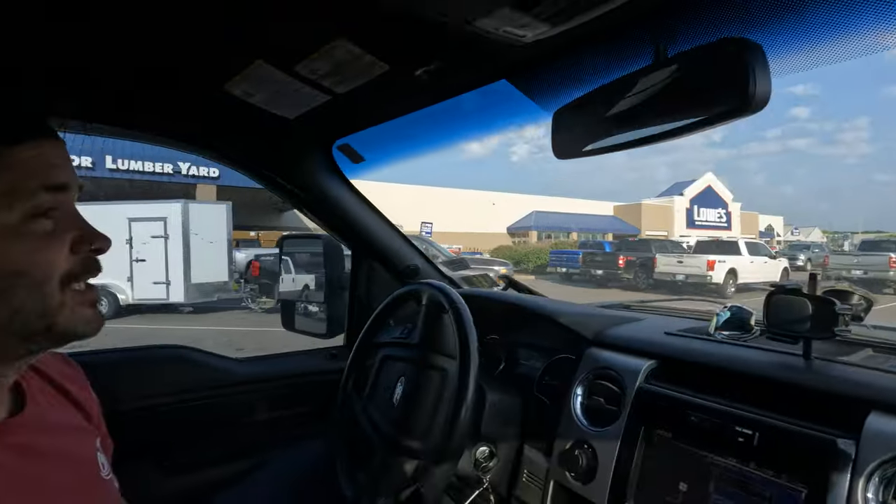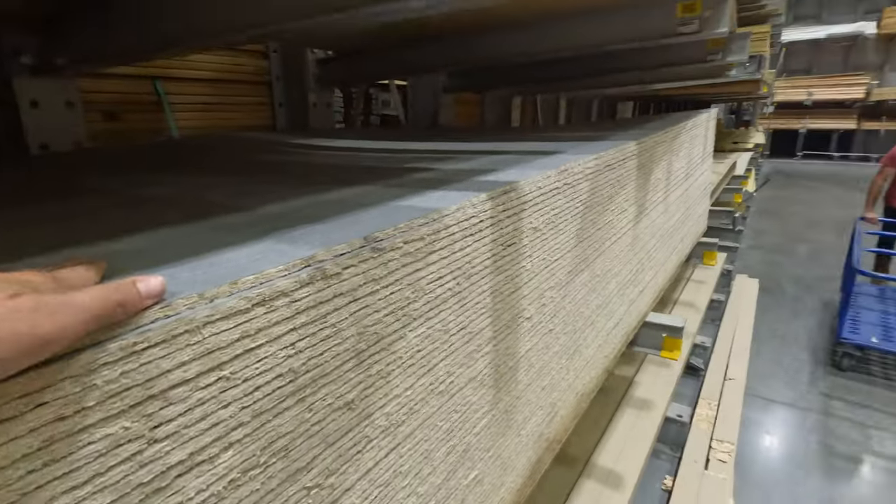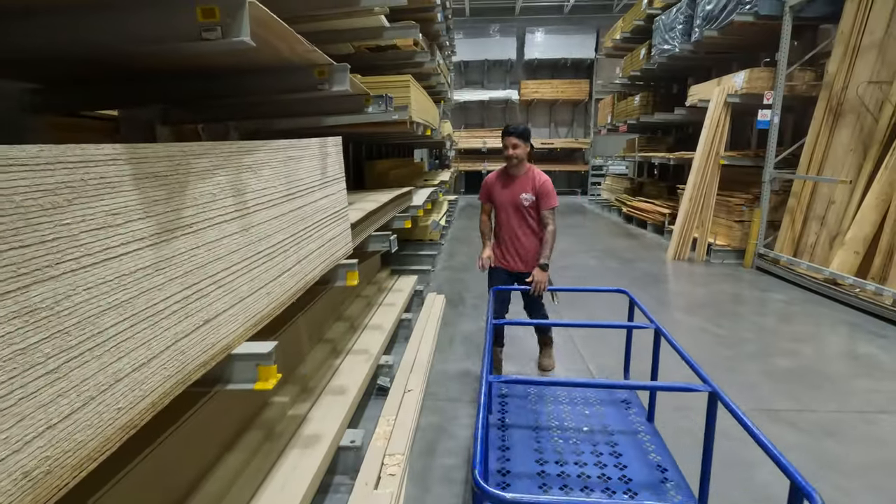We're back to Lowe's — our second home. It's been a while since this has been an everyday situation. Yeah, it is weird getting back into it. I don't miss it, but I'm glad we're doing it. We need only two sheets this time. Hopefully they have it. Yeah, last time they didn't have nothing. So let's go.